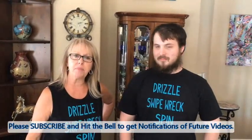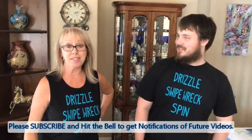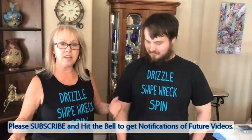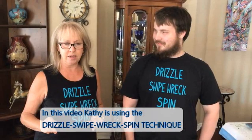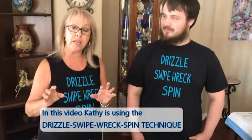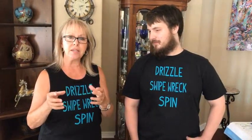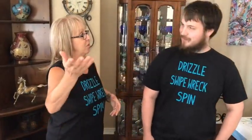Hey everybody, Kathy here with Paint Pouring by Kathleen Miller. Today we have a special guest star — my grandson Griffin. He is going to do the drizzle, the swipe, the wreck, and the spinneroo, and he is doing an orange base on his coasters. He's not strictly an artist, although he actually does paint little figures for tabletop games.